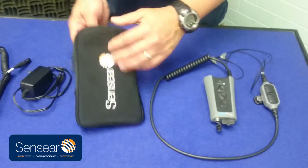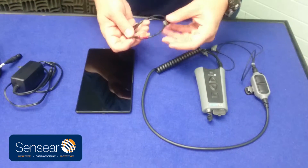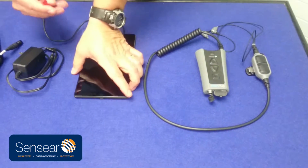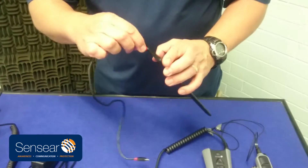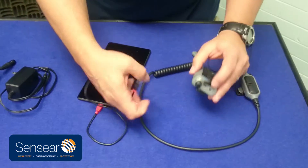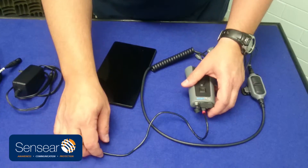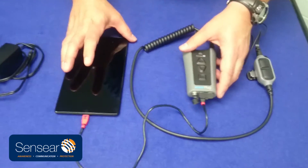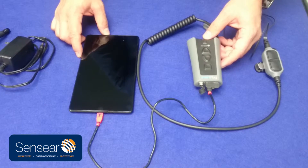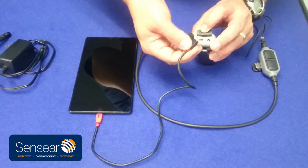We'll start with the tablet. This is the Sincere tablet, and with the Sincere app you can program and customize your smart plug. The micro USB goes into the tablet, and the mini USB goes into the smart plug. You can refer to an instructional video that shows the tablet app in full detail — that's also on our YouTube page. So that's where the tablet gets connected into the mini USB.